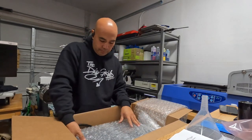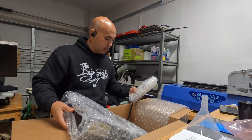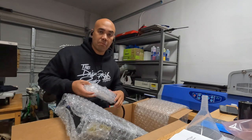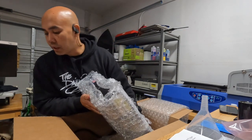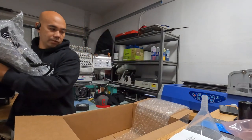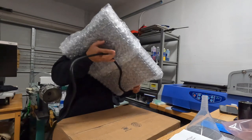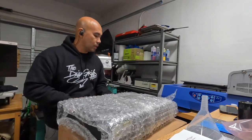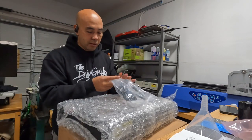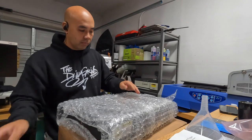So the checklist: one of them is the power cord — that's your power cord. And we got the actual heater here. There's a controller of some sort. And we got what looks like some straps and mounting brackets.